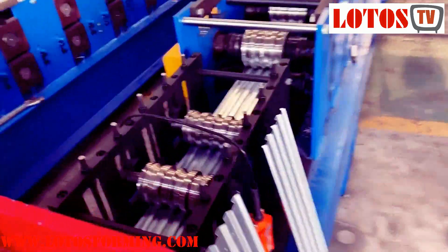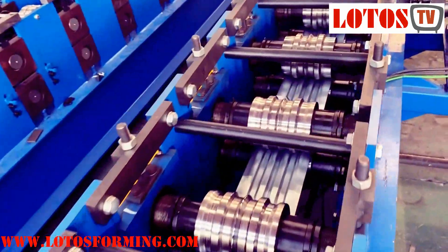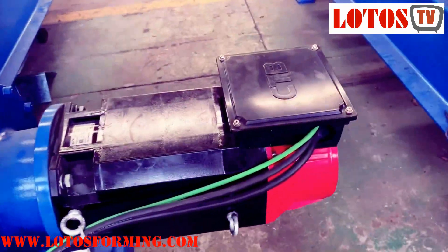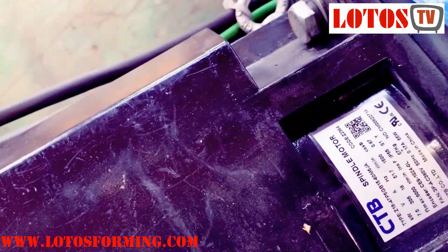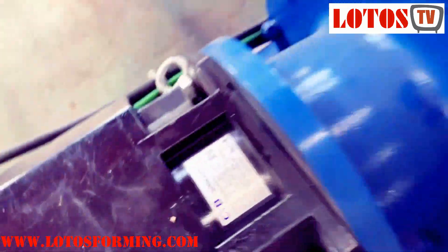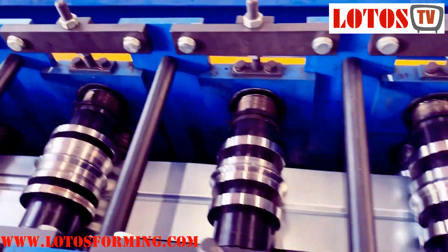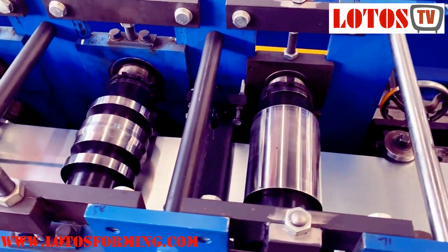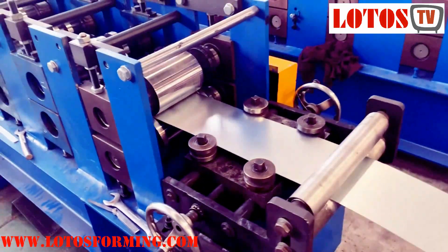I'm going to show you the machine construction. Here we have to notice we have applied a saver motor into the line. The saver motor power is 7.5 kW. Here is the forming set, and we have combined 15 rolling stations into the line.